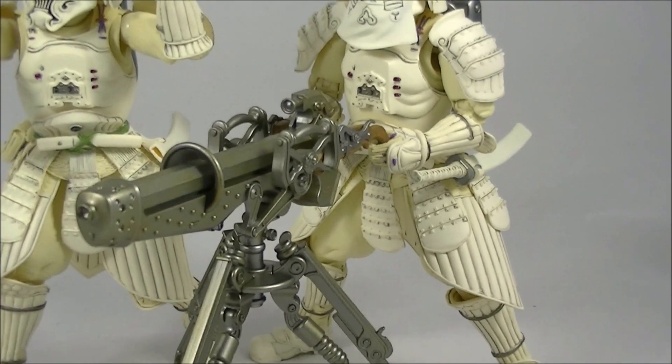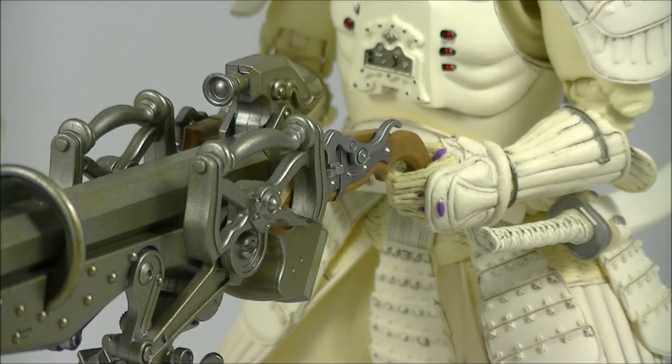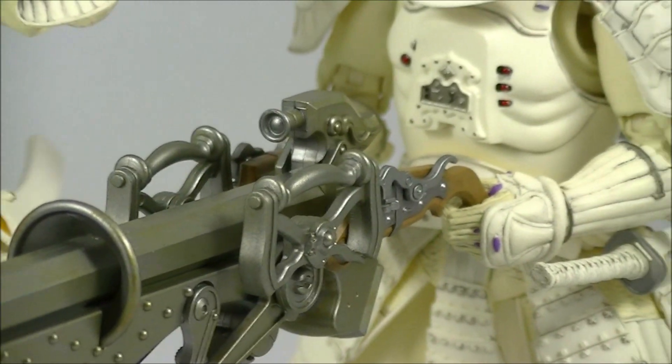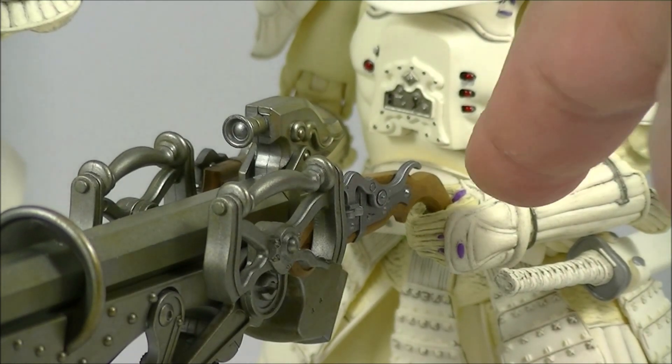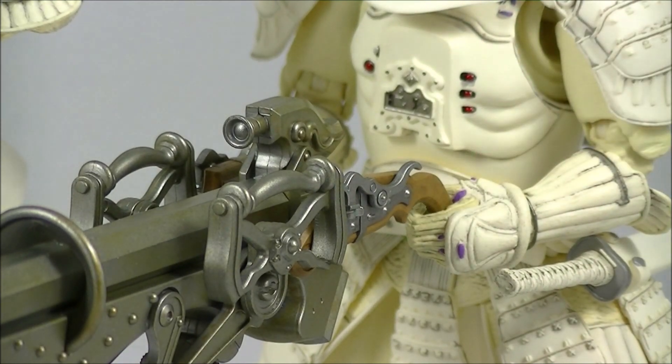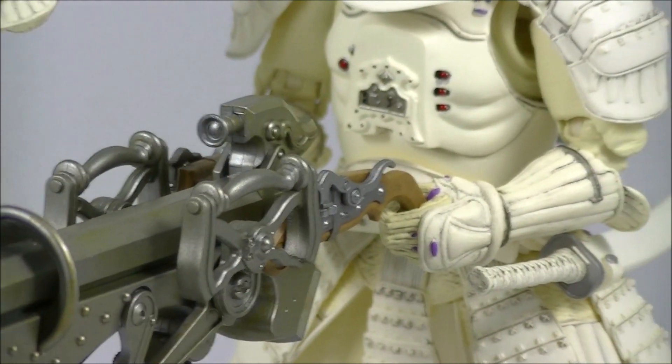It is a bit of a pain to get the hands in place. I do recommend using some hot water — I tend to boil some water and put the hands straight in for about five seconds. It softens them up really nicely and then you can slide in the sword or get the trigger grip into the handles fine once you do that.